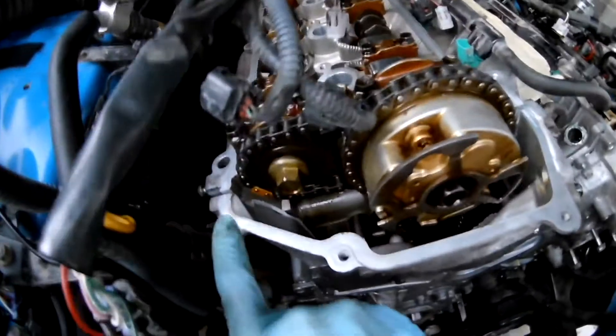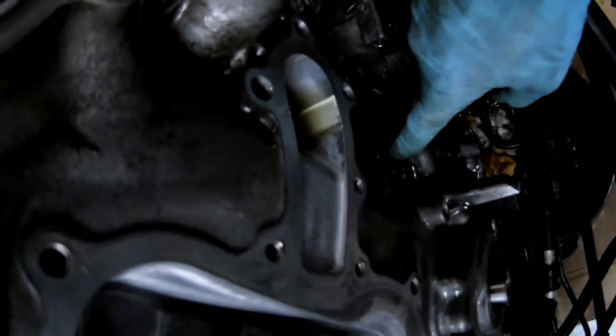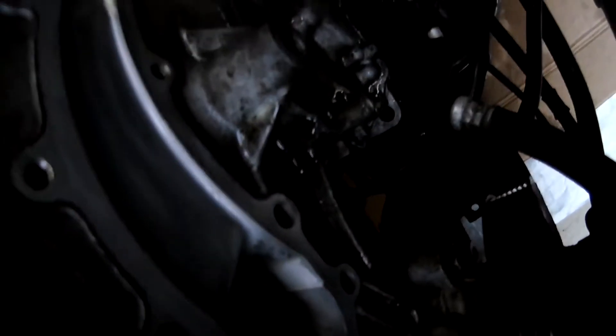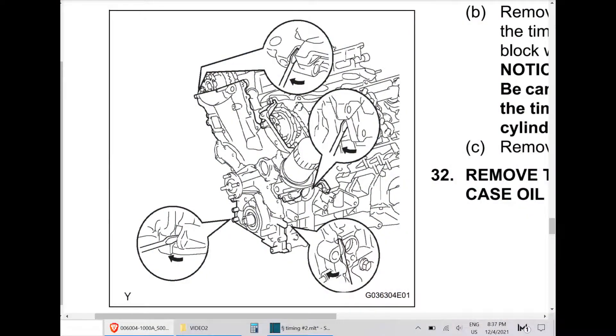There are four points to break the seal at the timing cover — it's kind of hard to see so I attached a screenshot for you. There are two at the top, both on the passenger side and driver side, and two at the bottom, as you can see in the diagram.